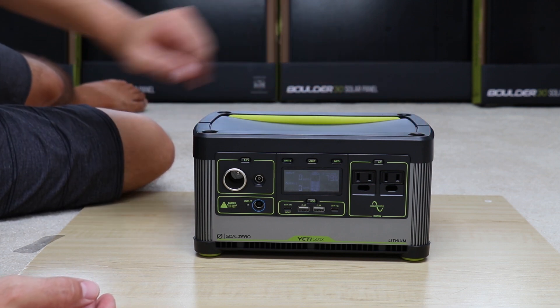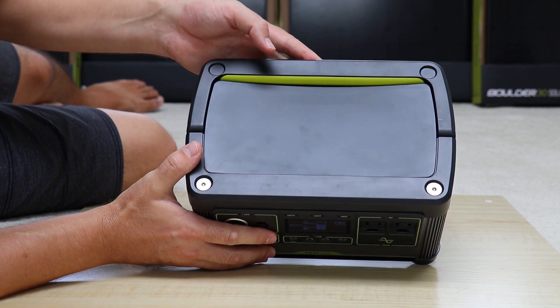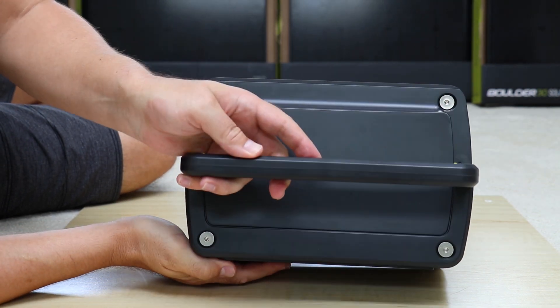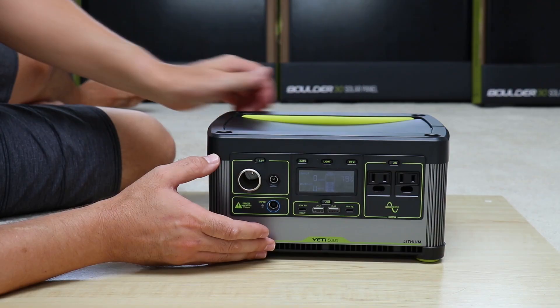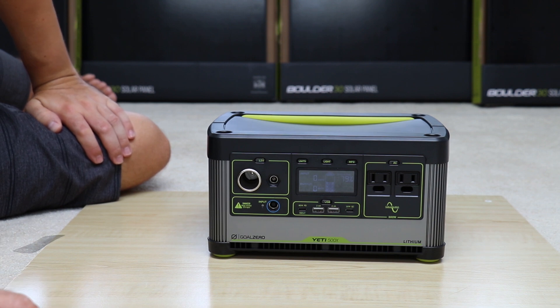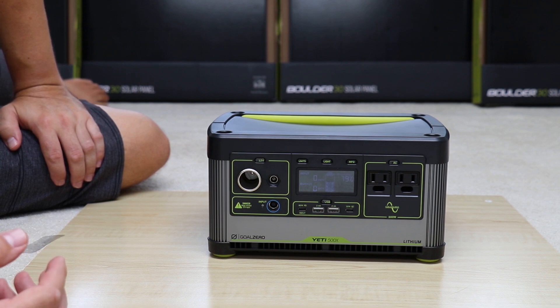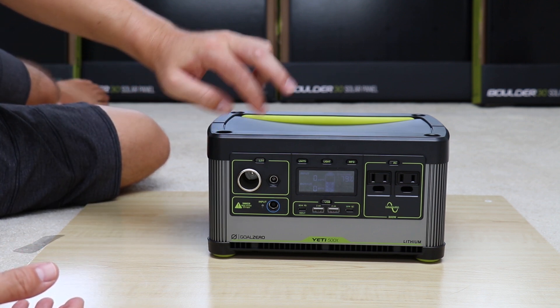It does look like there are Allen screws on the top, but it appears only Goal Zero could service those. I asked them, and they confirmed the battery is not user-replaceable on the Yeti 500, though that may change in the future. Straight out of the box, the unit purchased from an authorized seller has a one-year warranty, and product registration with Goal Zero gets you a second year.